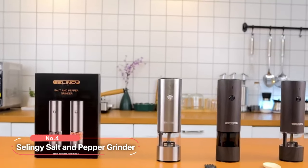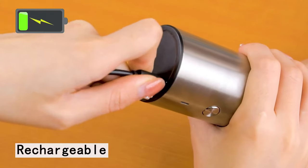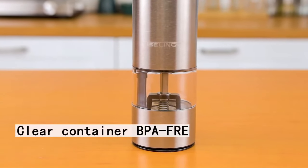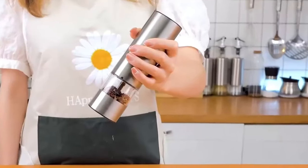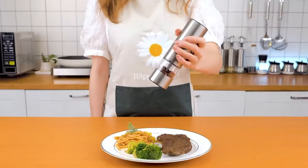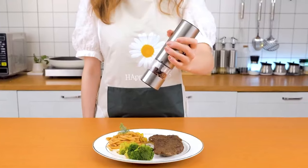At number four is the Sellingy Salt and Pepper Grinder. With its rechargeable design, stainless steel body, clear BPA-free container, warm LED light, convenient one-hand operation, and six adjustable coarseness levels, this grinder set is a perfect blend of style and functionality.